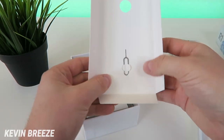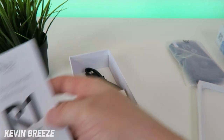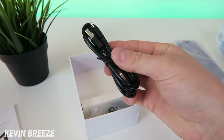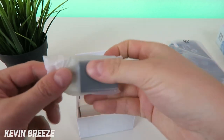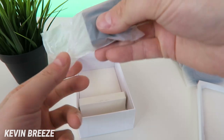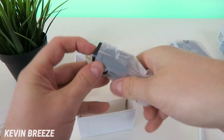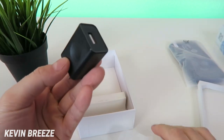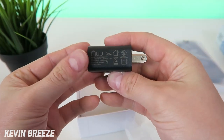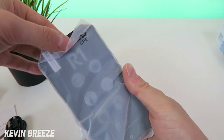Looks like we have a SIM removal tool, a getting started with your R1 guide, a micro USB cable for charging and data transfer, and the wall adapter — just one USB port on this wall adapter, and it does have New Mobile branding on it. And of course the actual R1 itself.